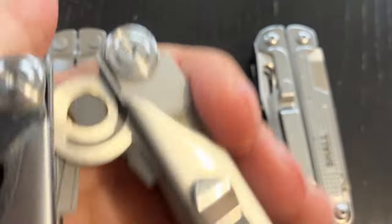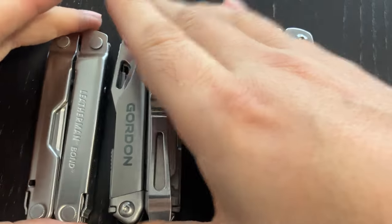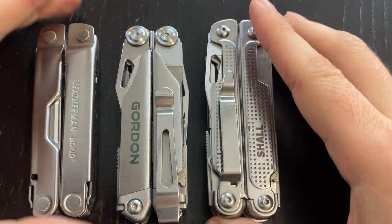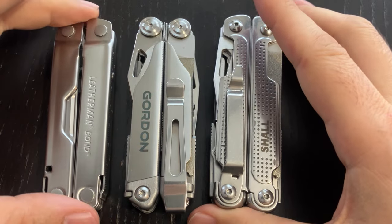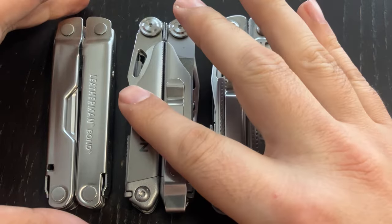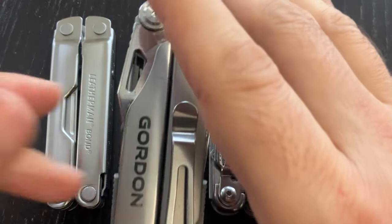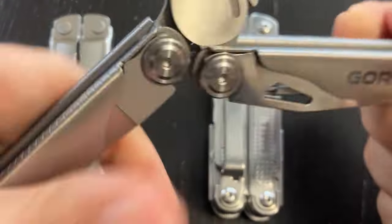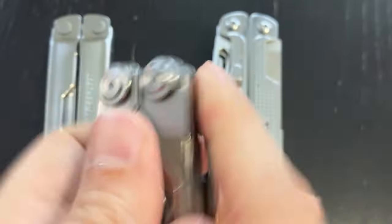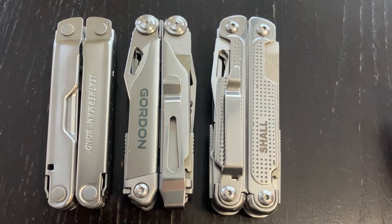I just wanted to comment on that detail — how the Gordon is different than some of the other inexpensive multi-tools. Is this a big deal? I don't know. Are there other clones that also have that technology? Do you know of any? Please let me know in the comments. Thank you for watching.